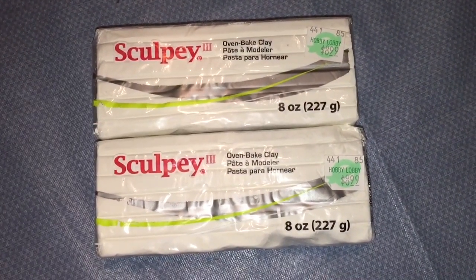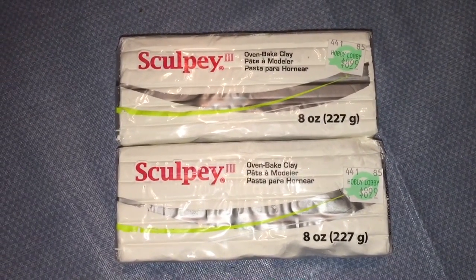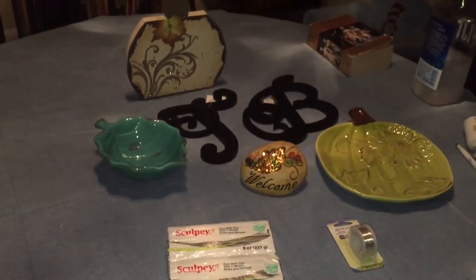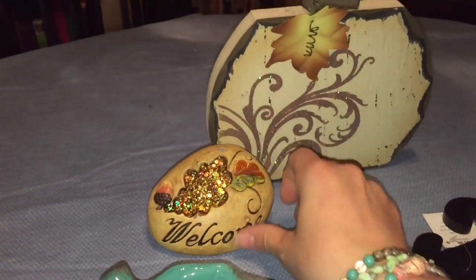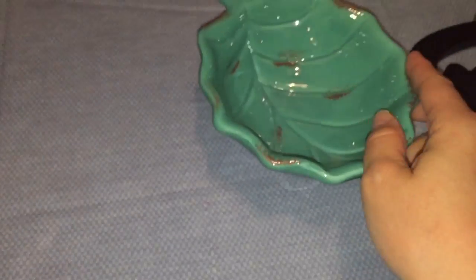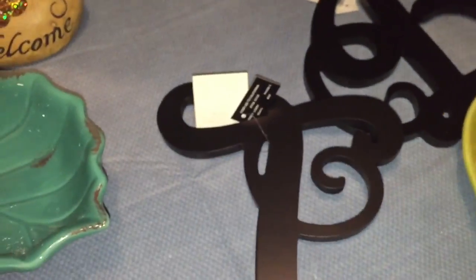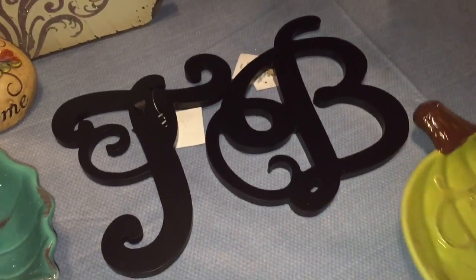We ran to Hobby Lobby because I needed some more Sculpey clay to make pendants. They had a bunch of stuff on sale — 40% off, 50% off — so I came home with all of this for fifty dollars. I got this cute pumpkin and this to go together as a centerpiece for our Thanksgiving table, a little dish that was 40% off, and these letters for Team Broccoli — they were half off at $5.99.